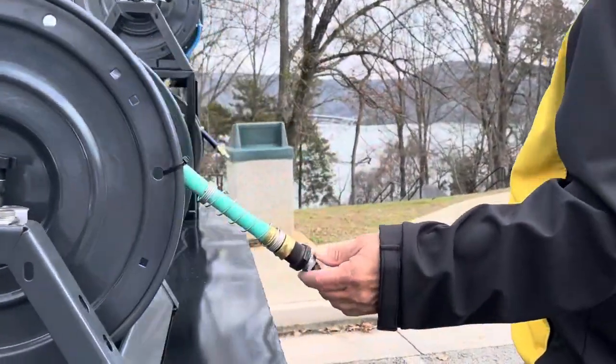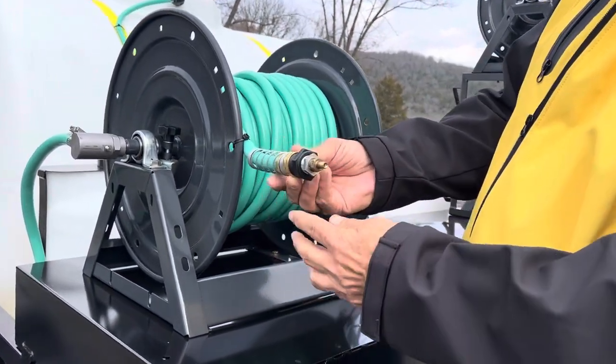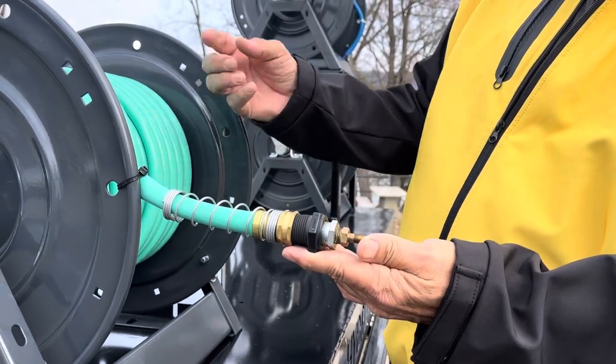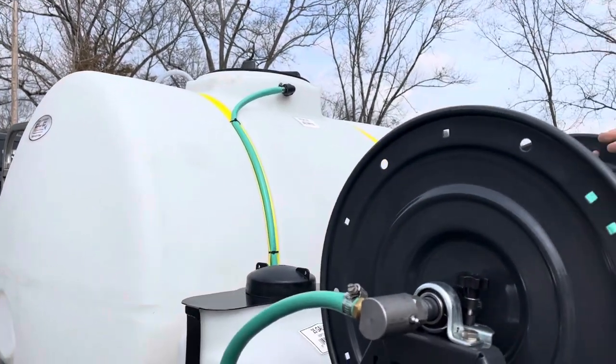Here's your water hose filling up the water tank. Also has this Schrader valve here so you can blow air through this hose — blow the water through the hose and the tank for winterizing.